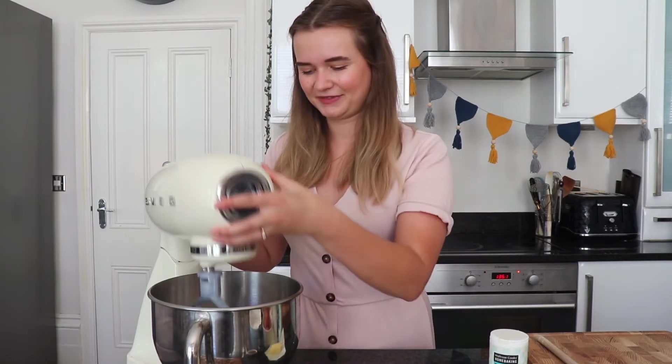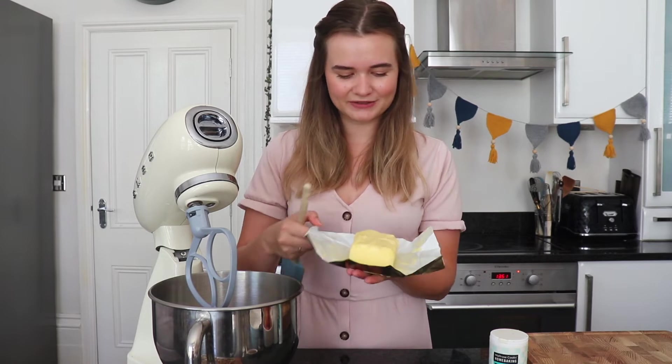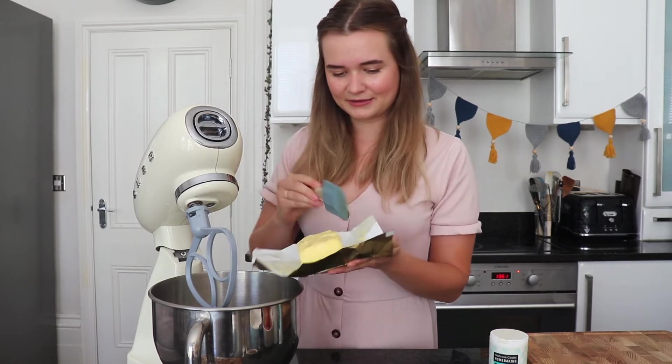We're going to start by adding all of our ingredients into the bowl. It's such a simple cake — we just chuck everything in and give it a mix. The first ingredient we need is some butter. As we're not beating this on its own first, it's so important that it is super soft, so I've left this out at room temperature for a couple of hours before baking. So we're going to tip that in.